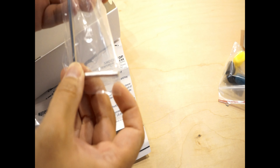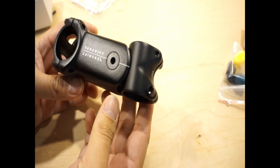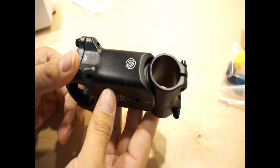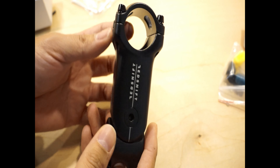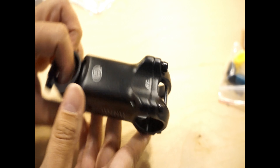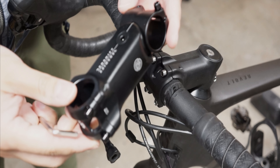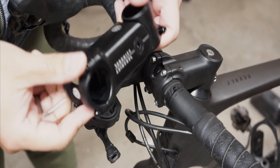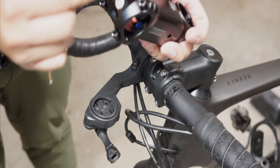Included in the package is a T25 wrench, which is really nice especially if you don't have one on hand. Here's what the stem looks like — I picked the non-pro model in a 90 millimeter length, plus and minus six degrees. In terms of quality, I think it's manufactured well and it seems sturdy enough to withstand abuse from all the bumps. It is 266 grams for this 90 millimeter stem. In comparison to a Zipp Course SL stem, this is about 130 grams heavier.